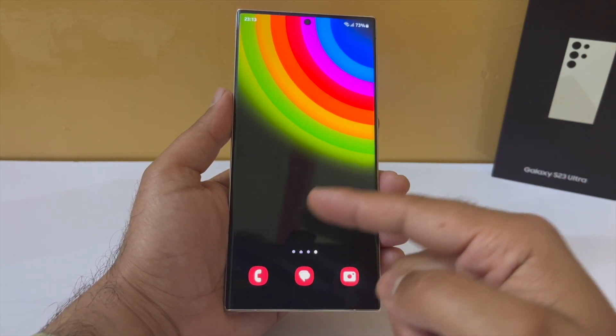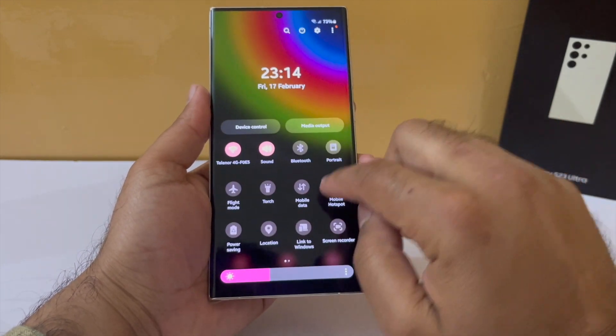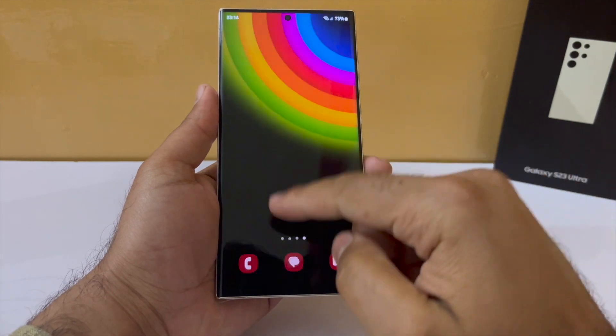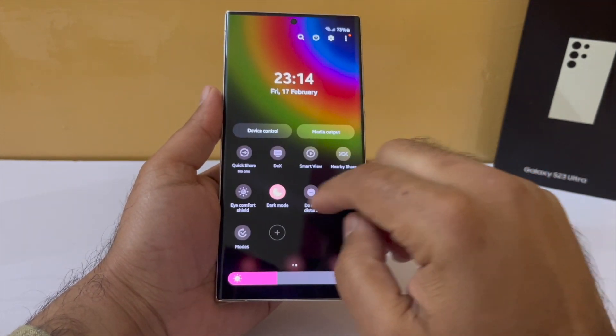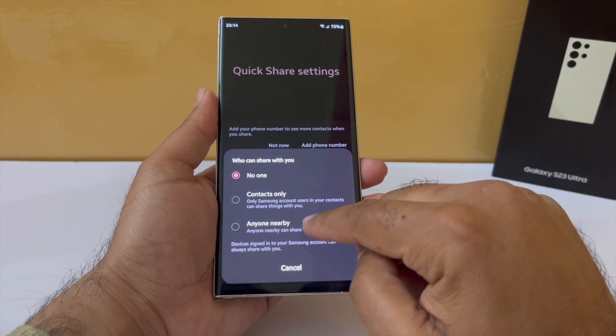In fact, if you use AMOLED wallpapers it would help a bit more. Next, you should go and turn off Quick Share and set it to no one. Samsung phones are always looking for another phone nearby to share files with, and that eats up the battery. Whenever you want to receive files, just turn it on for that moment and then turn it back off.